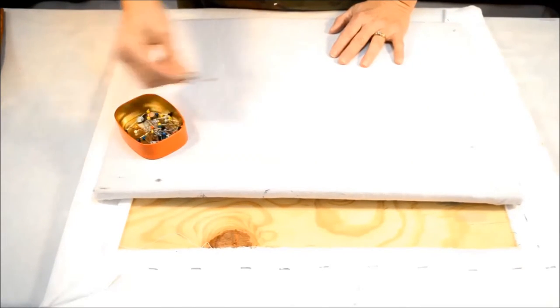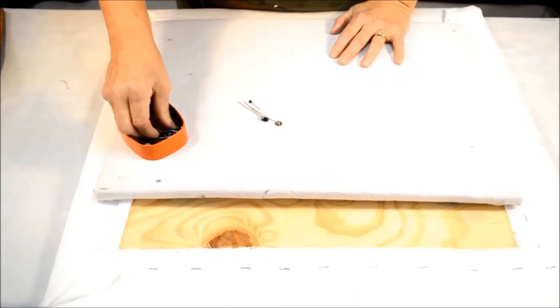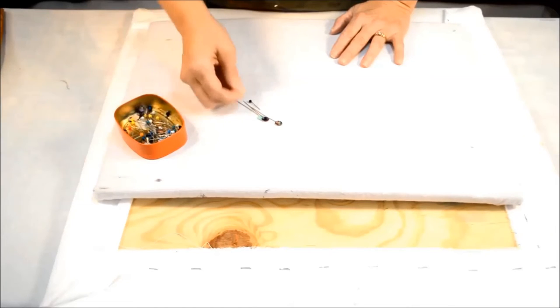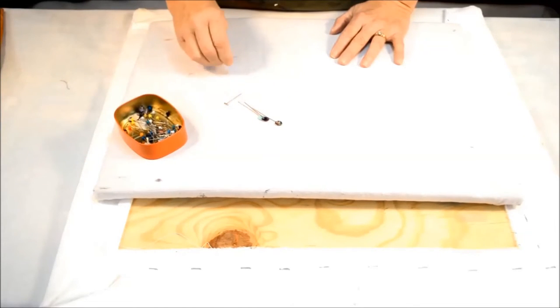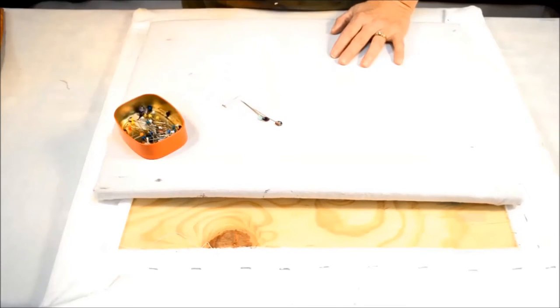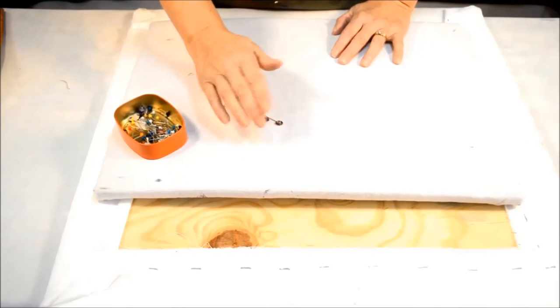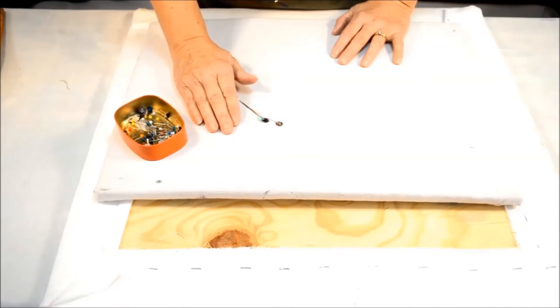I use either flower-head pins or tee pins to fasten my fabric down. You want something with a flat head, because very often you'll be laying the screen over top and you don't want the head of a pin to dig into your work.